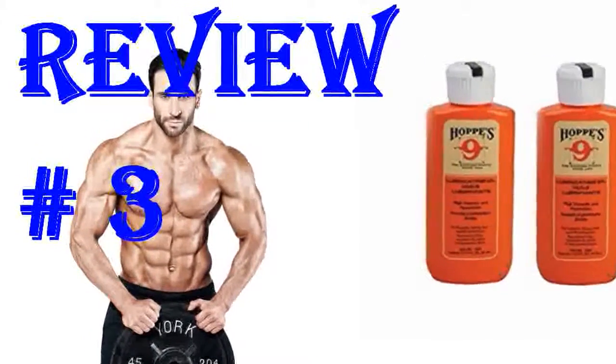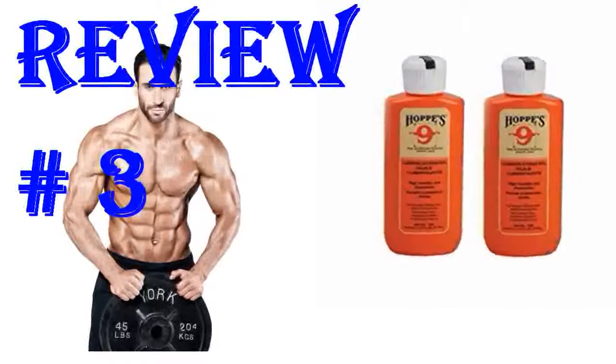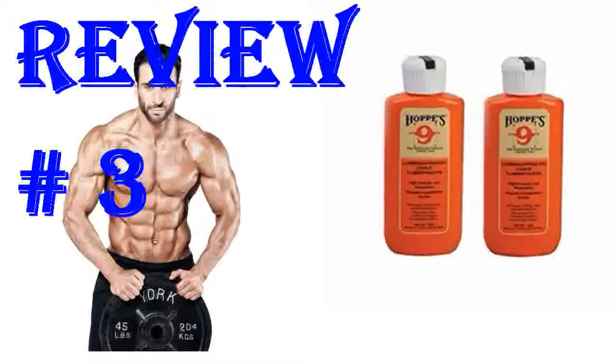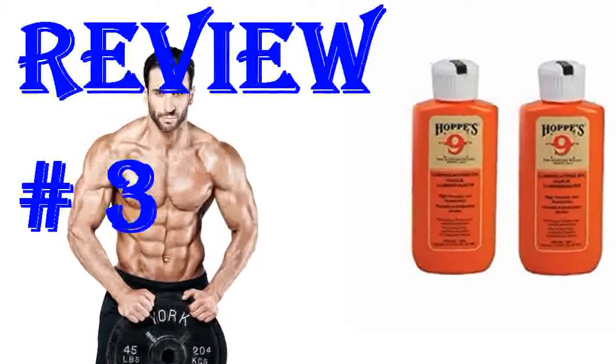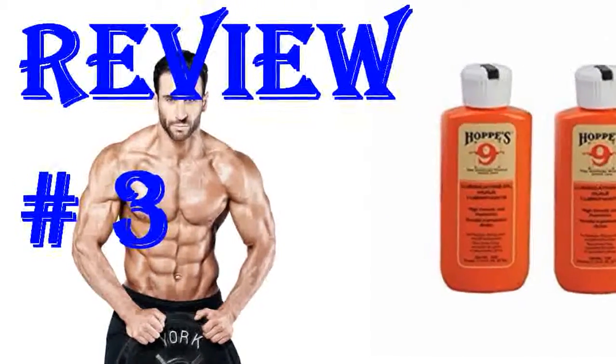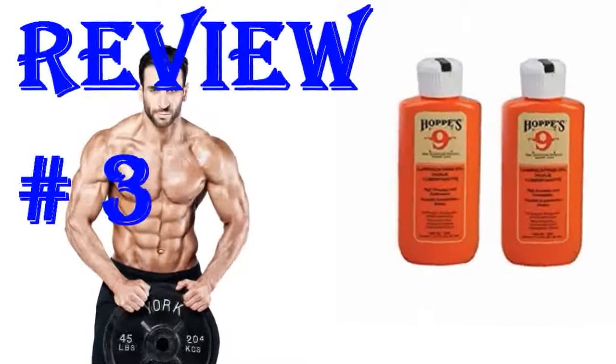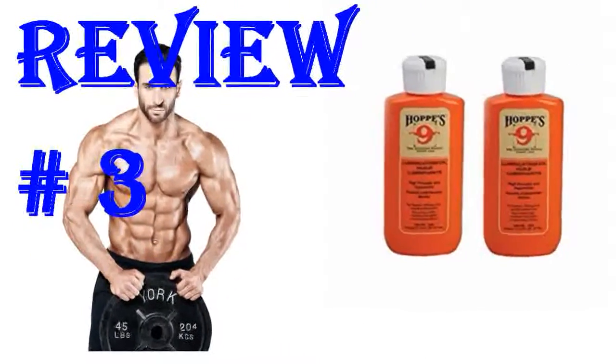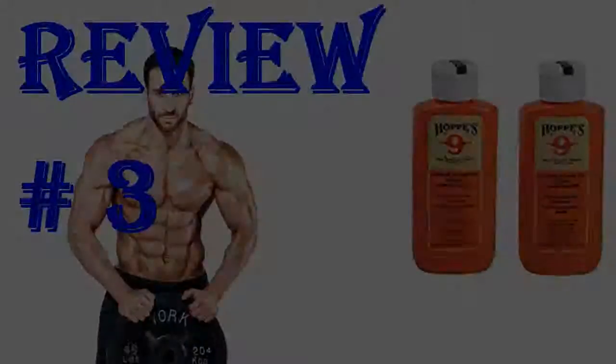Hoppe's makes excellent firearm cleaners. This is a great price. I clean 25 firearms a month — this will not be running out anytime soon. It goes a long way with the BR tip. I pour some of this into a small airplane shampoo bottle. When cleaning, I open up the bottle and just allow a few drops out onto a tip. Don't put this in a spray bottle as it is too thick. Excellent product.